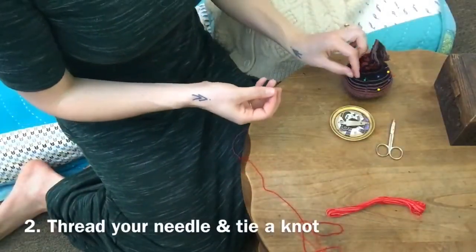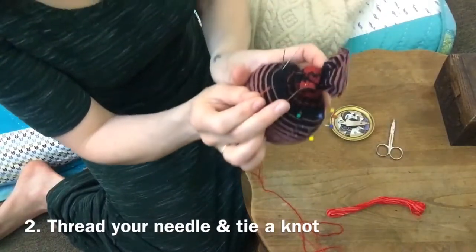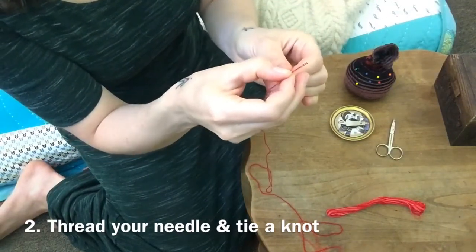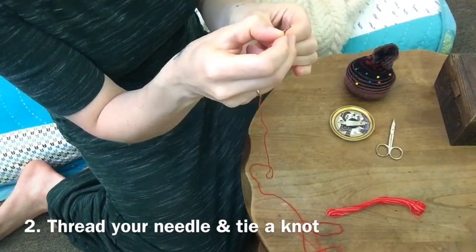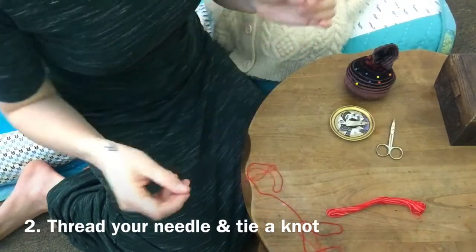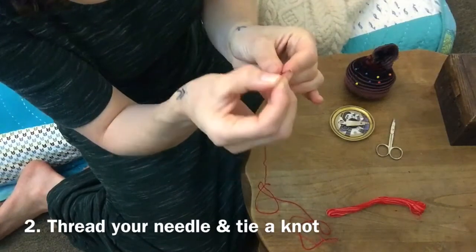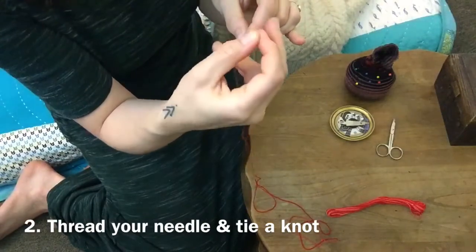We're going to begin — remember my pin cushion! Here's my embroidery needle. I'm going to hold it in my fingers and thread this through the eye of the needle. Sometimes it needs a little wiggle to get in. I think I got it — oh, I dropped it. Let me try again.